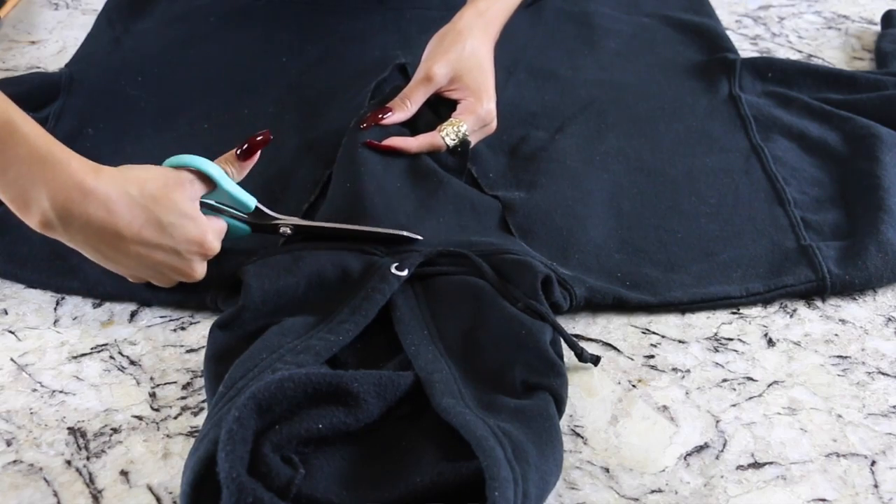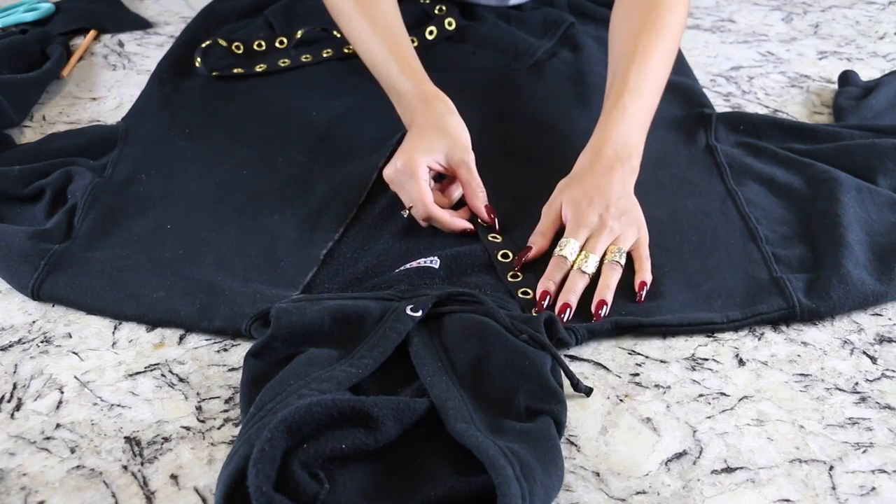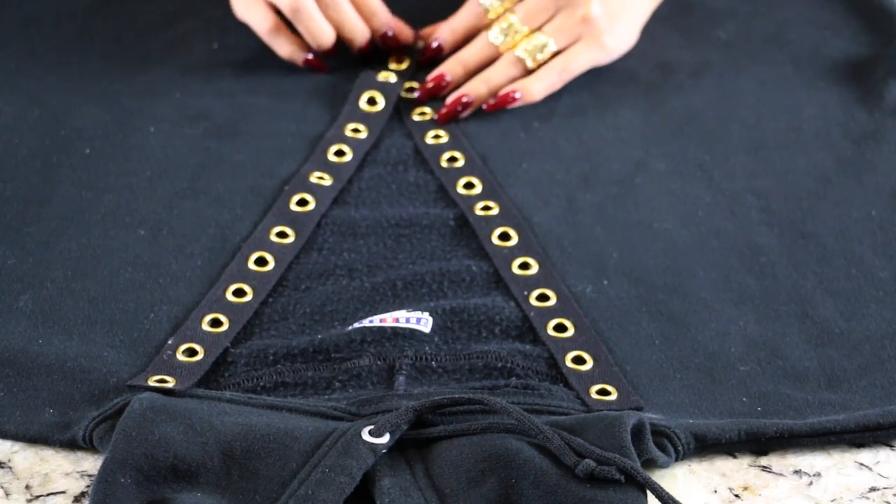Take your grommet ribbon — I'm just calling it that since I don't know the real name — and lay it out to get the right length. You need two pieces, one for either side. I positioned it so the bottom grommet crosses over and touches at the point of the V, just to make it look neater. Then pin it into place.